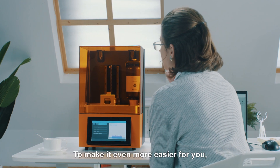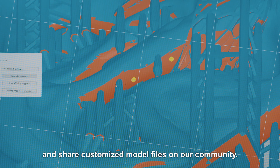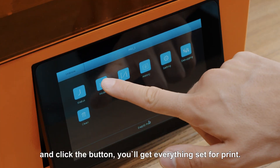To make it even easier for you, we offer a free slicer program and share customized model files on our community. Just simply drag the files into the slicer and click the button — you'll get everything set for print.